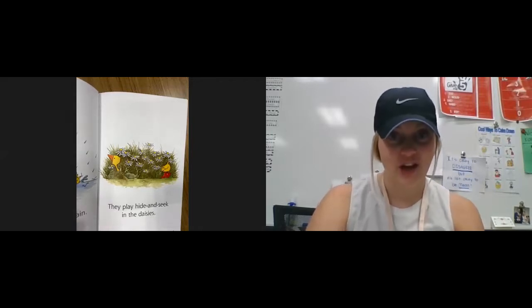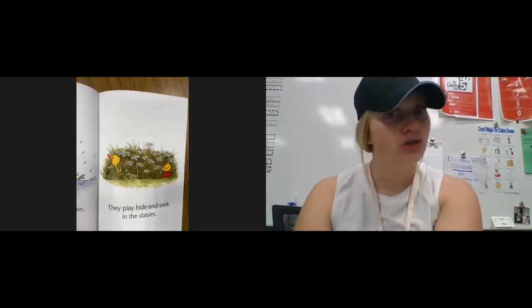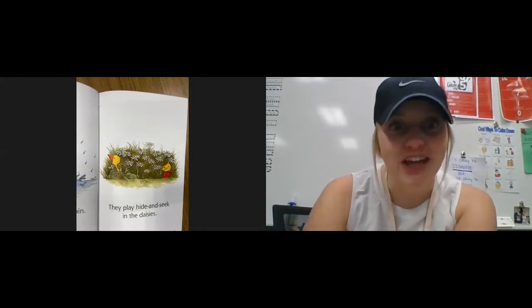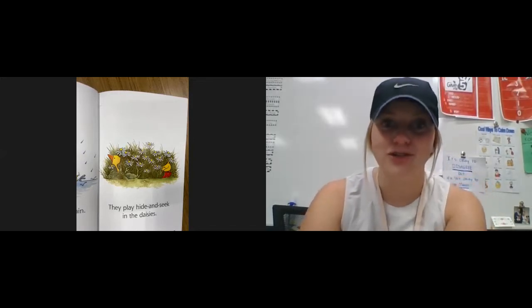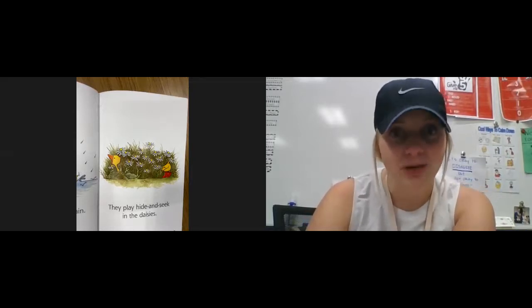Here comes my advice. Are you ready? Are you sure? Are you sure you're sure? You can also check the last part of the word to make sure that it matches the word that you're saying. You've got to do a double check.